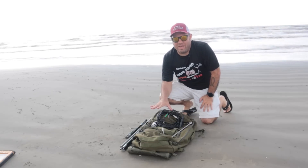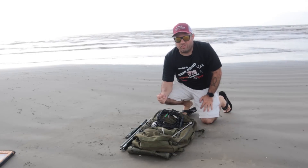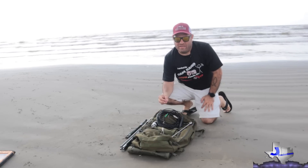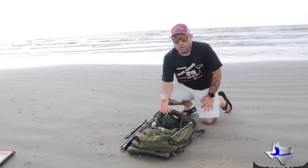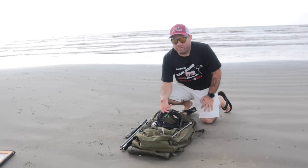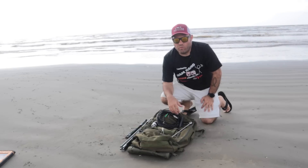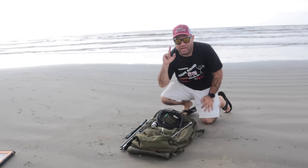This is the Chameleon Antennas MPAS 2.0. MPAS stands for Modular Portable Antenna System. It is a 6-in-1 antenna. You can do a couple of vertical configurations, an inverted V, an inverted L, a sloper, and one or two other options as well. We're going to take a look at it right now.